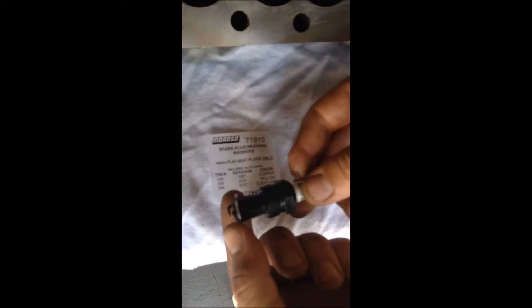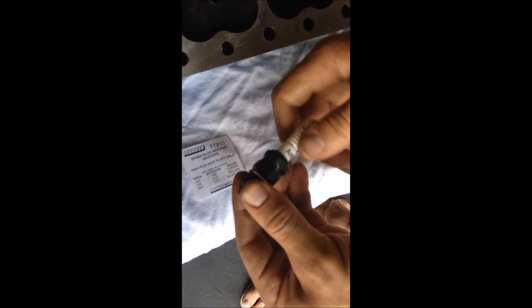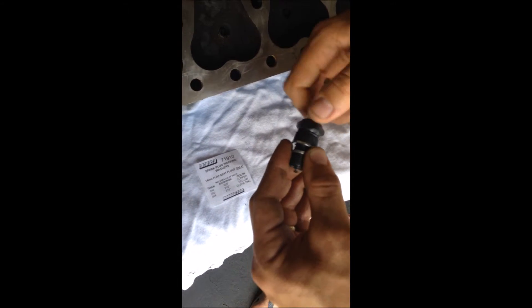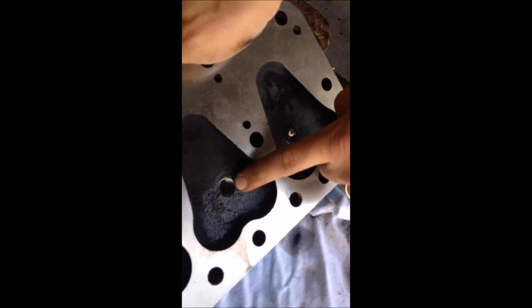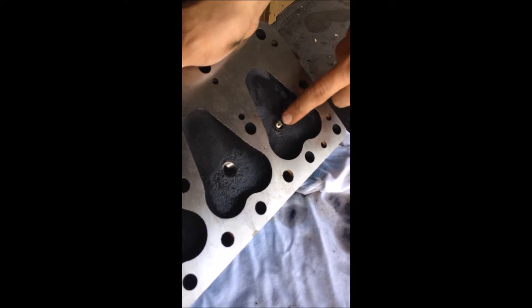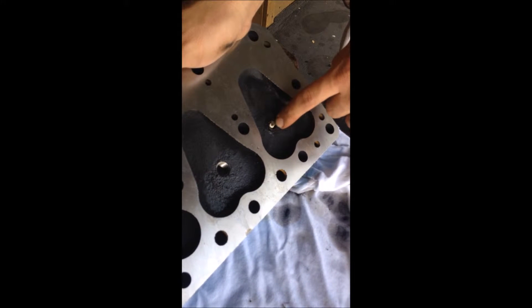Then you get a .064 spark plug spacer. All you do is take the spacer and slide it over the spark plug like so. Then take your crush washer and put it on. That will give you the result right here. You can see I've cleaned up those threads already — just use a little bit of motor oil in that tap. Once your spark plug is in, it will be flush with the bottom of the cylinder head.